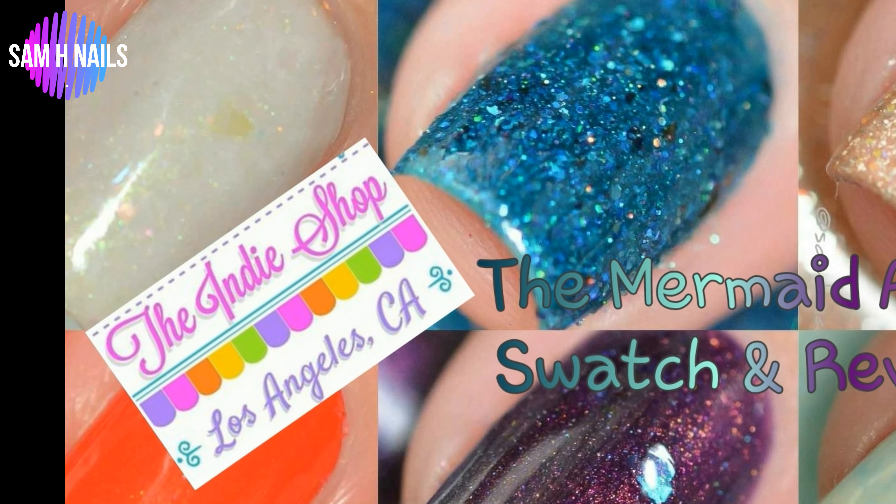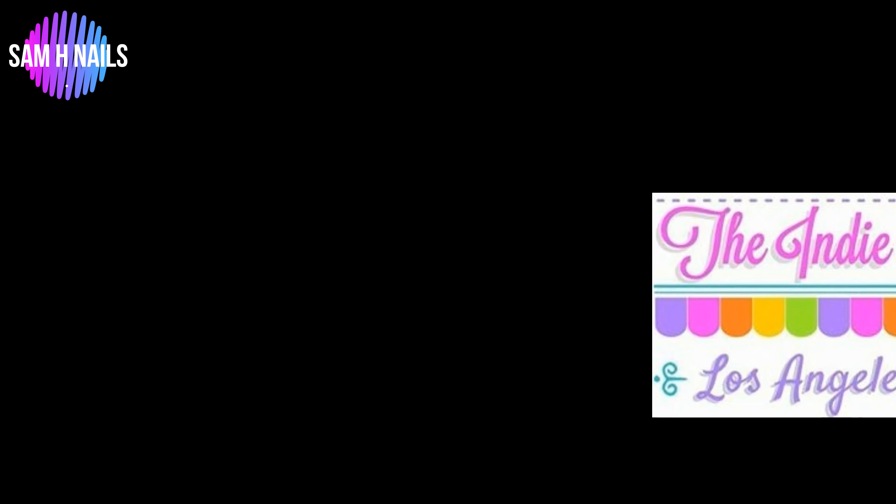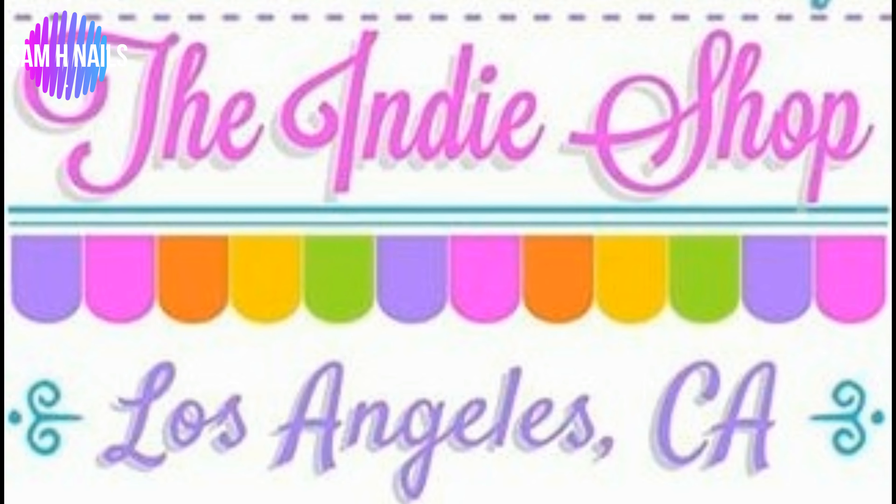Hey guys, welcome back to another swatch and review. Today we are going to be reviewing the Mermaid at Sea collection from Envy Lacquer, that will be launching the 29th at the Indie Shop in LA. All other information will be down below.